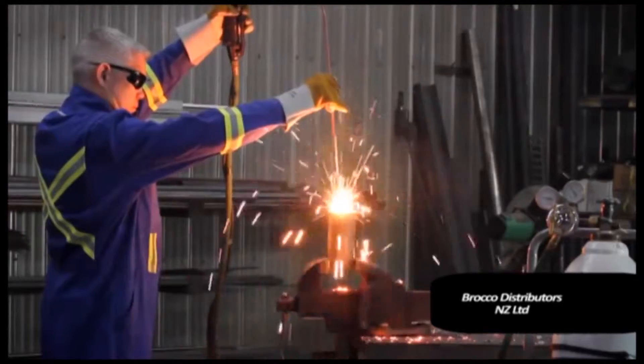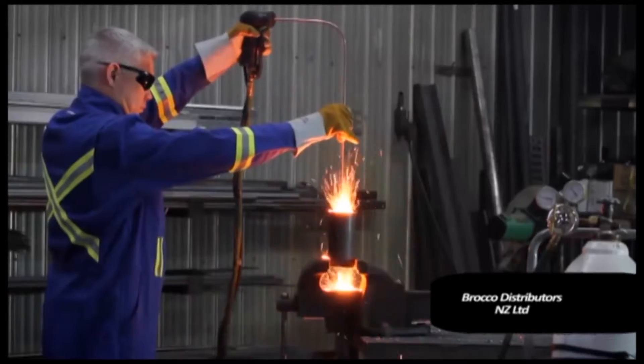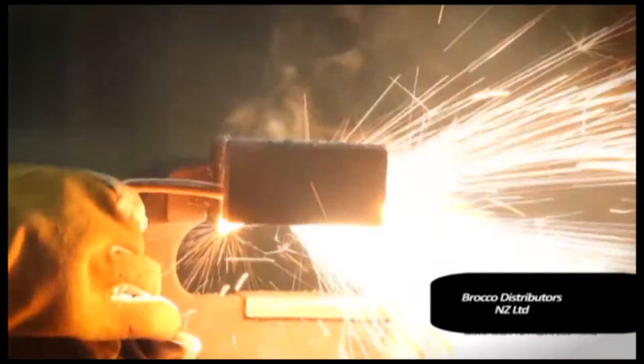The PrimeCut system's low cost, rapid gouging, cutting and piercing of material, and its versatile operation make the PrimeCut a first choice for many industrial applications.